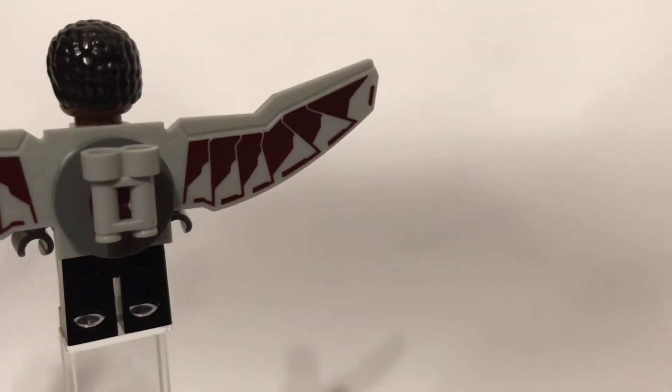On the back of the wings I'll show you how to build Redwing. That piece does come with the set but I just use a stud and a binocular piece and that is how I build Redwing.